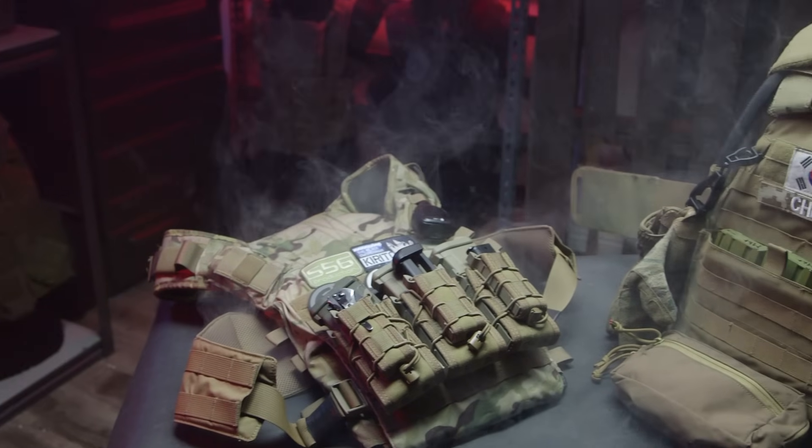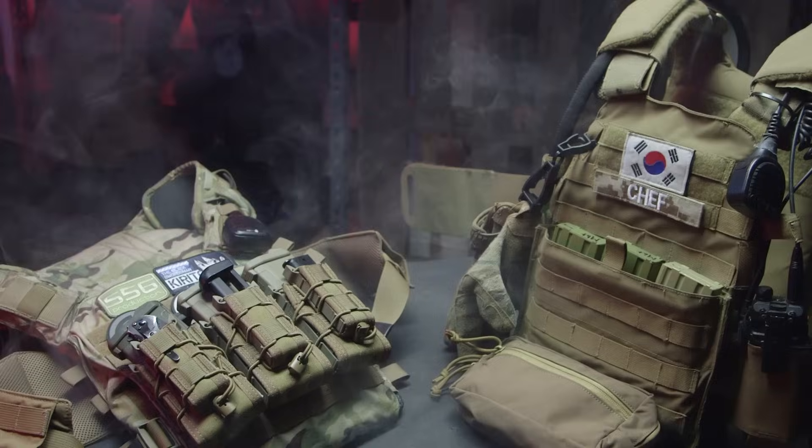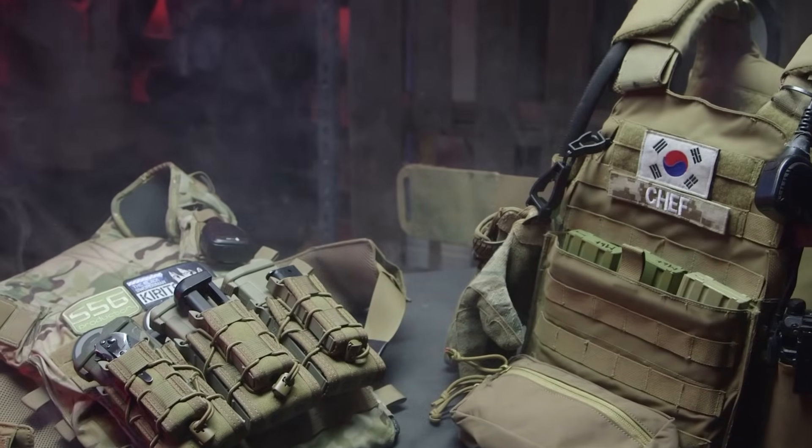That pretty much concludes our plate carrier setup for this video. As you can already tell, we put a lot of thought into the process of exactly what we've put on our plate carriers. Like we said in our previous videos, your first setup especially with plate carriers is not going to be perfect the first time around — it's going to require a lot of time practicing on and off the field, figuring out what works for you and what doesn't. We didn't build these kits overnight; we've added each piece individually one by one and placed it exactly where we need it to optimize how we play. If you happen to like the video, give us a thumbs up, hit that subscribe button, and comment below what you like about our plate carriers, what you would change, and how you run your own. We love you guys — see you next time!